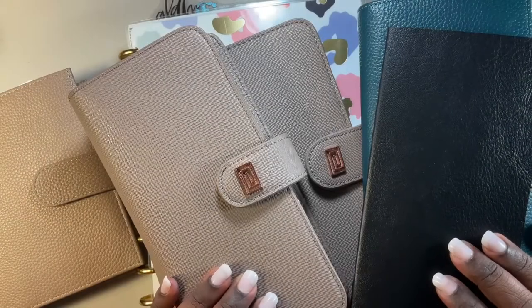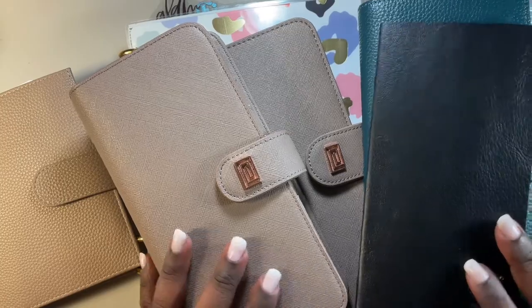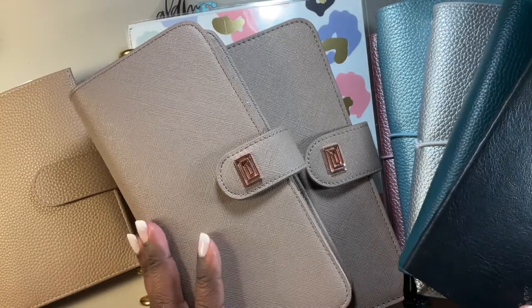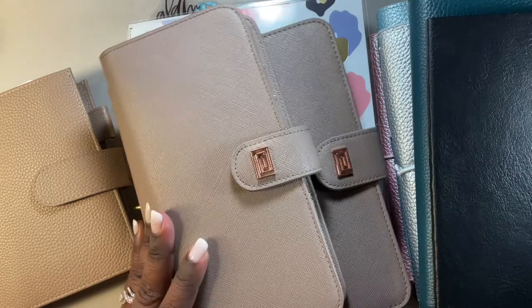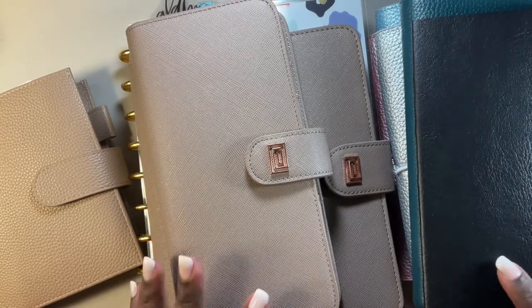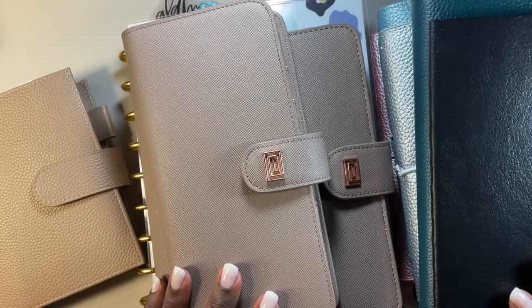Hello, hello. I hope all is well. This is a ginormous stack of planners here — barely fits in the frame. This is just my planner update of where I am, which is kind of all over the place. Some of these planners in this stack have not been used.